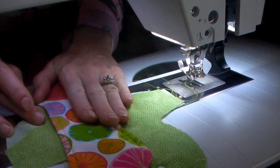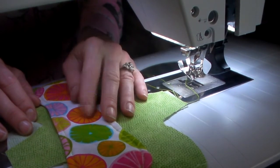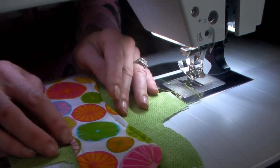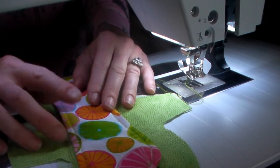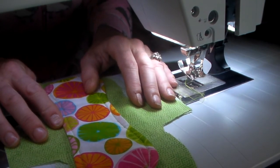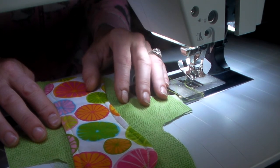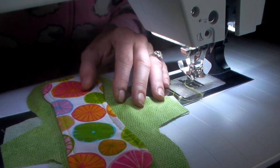If anybody is interested in seeing how I make these or any of my other cloth pads that I make and share, please feel free to leave me a comment and I'll see what I can do for you. I can maybe figure out how to get a pattern out there for you guys if you're interested. Have a blessed day and thank you for watching.